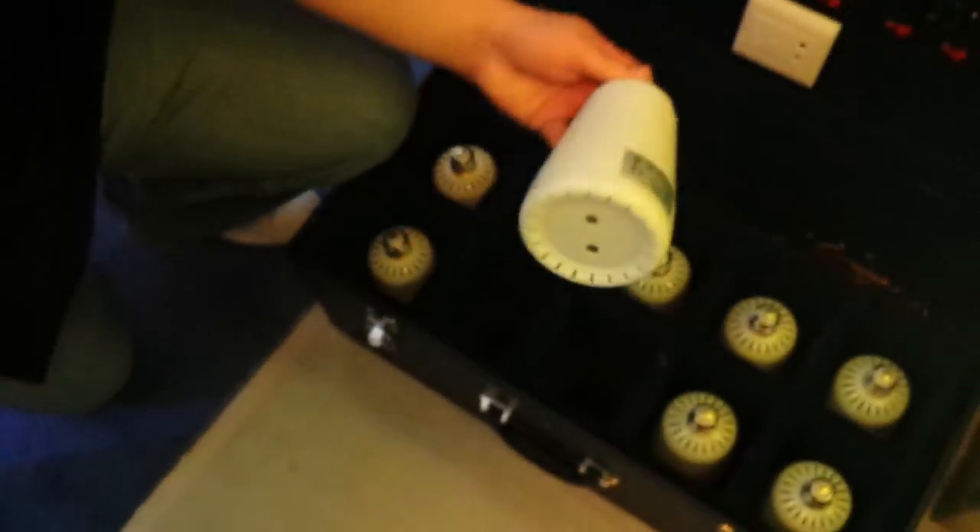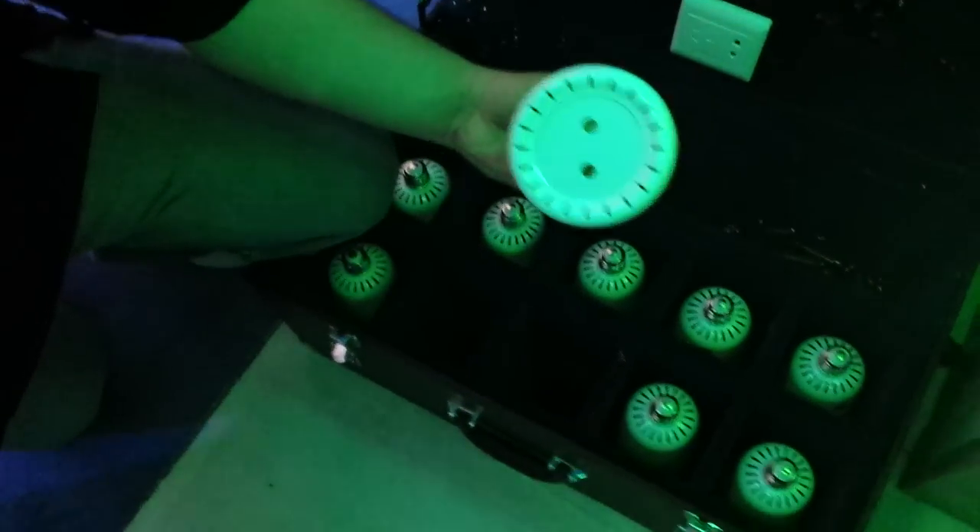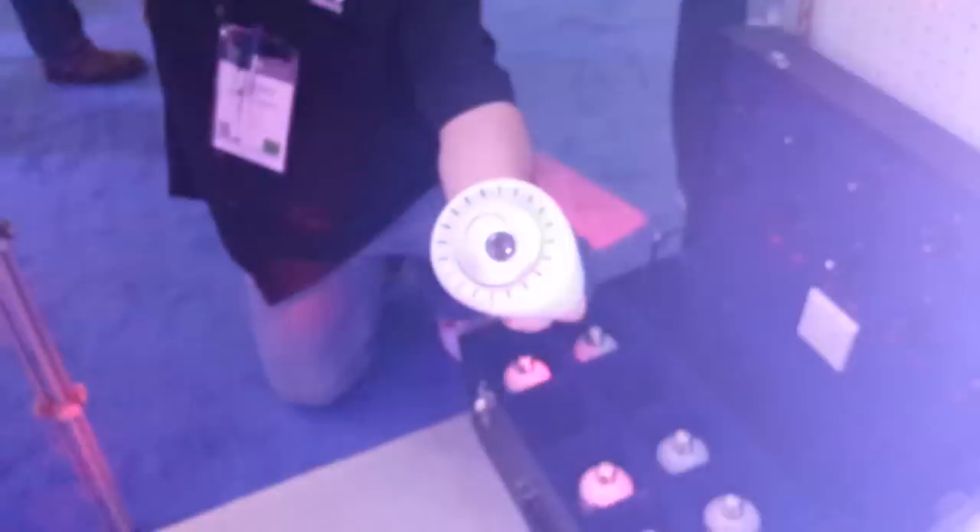That is a medium base screw-in light bulb. They can be just screwed into a typical — literally, we're going to come up here — and they've got 110 wiring going up to them. And there's one of them; that's actually the moving head fixture right there.